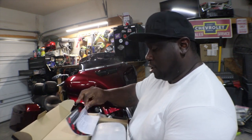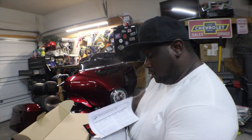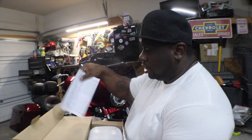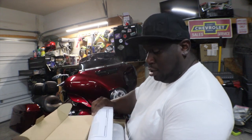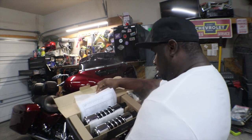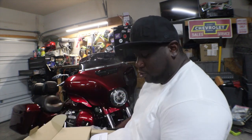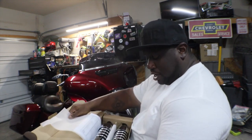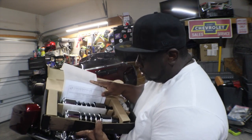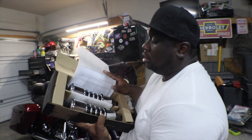It also comes with what looks to be instructions, which is always good — sometimes when you buy stuff off eBay they don't have instructions. I actually got these off Amazon. They look good — even though they're gonna be behind the bags and you can't see them, when you take the bag off they'll be nice and shiny.